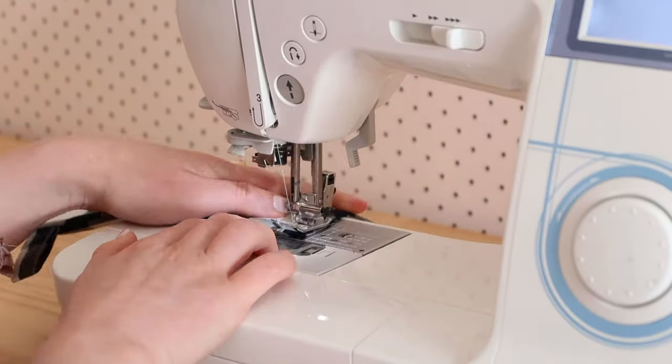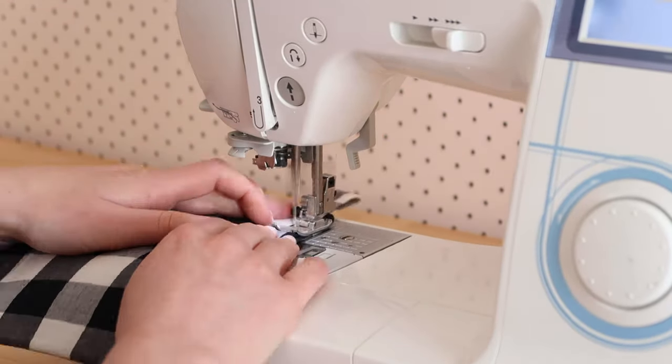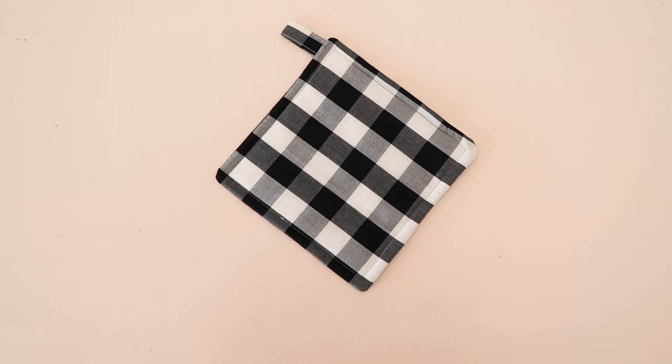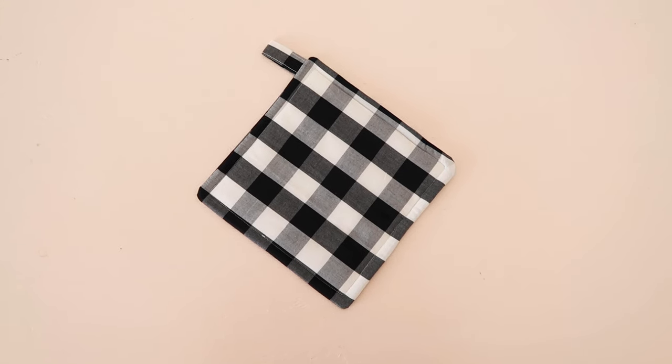Then top stitch around the edge of the pot holder, stitching the opening closed as you sew. And your handy little pot holder is complete.